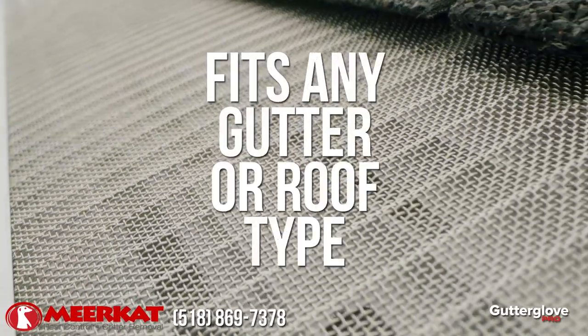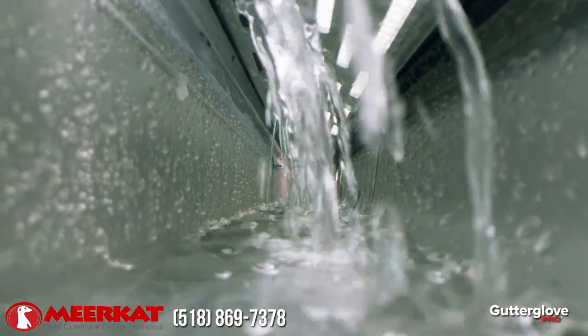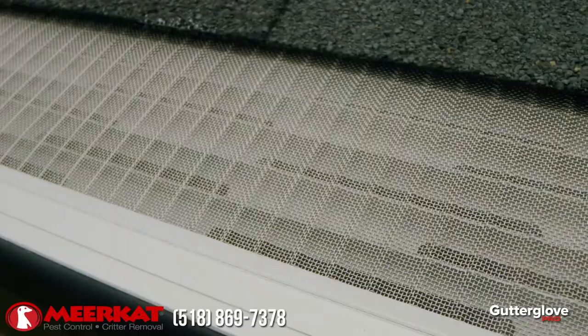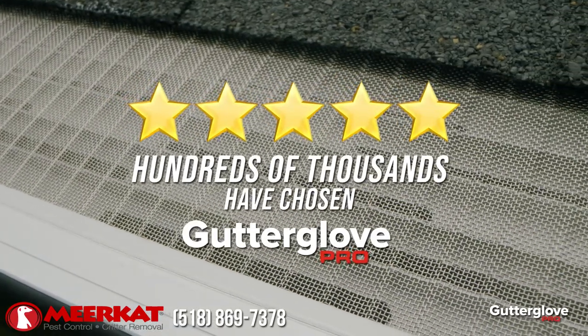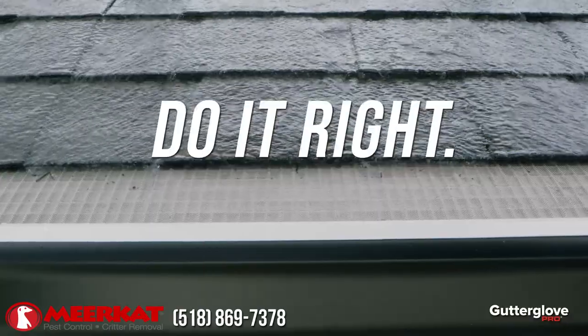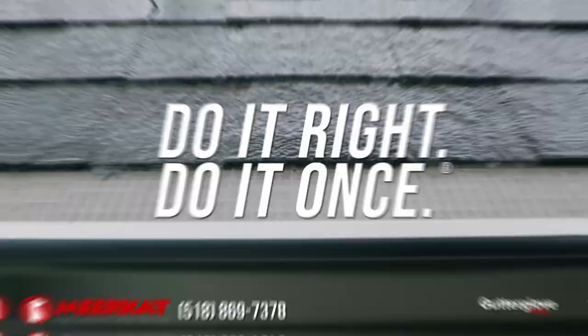And best of all, it fits on any gutter or roof type. Combine all of that with an unmatched 40-year warranty and you can see why hundreds of thousands have chosen GutterGlove Pro. Join the movement. Do it right. Do it once. Choose GutterGlove Pro.